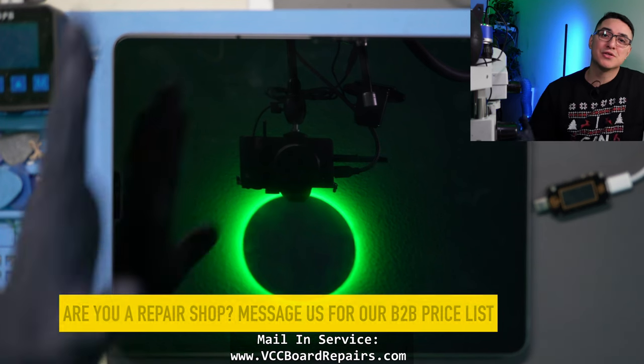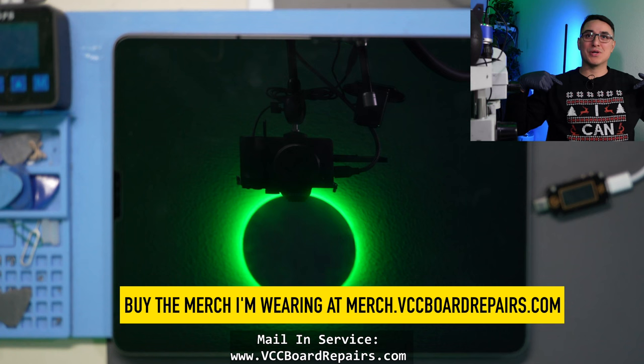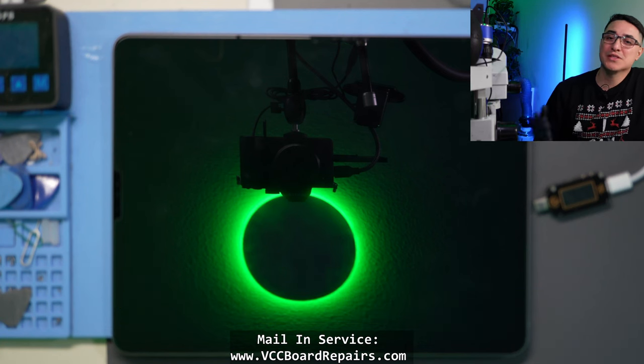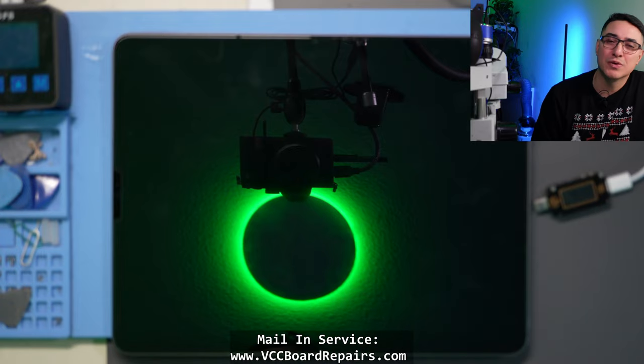If you want to support the channel and these tutorials, buy yourself a sweater like this Christmas sweater I have. We also have other cool merch as well. So let's go ahead and get started with this repair.